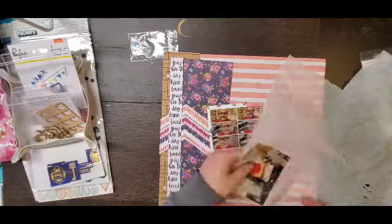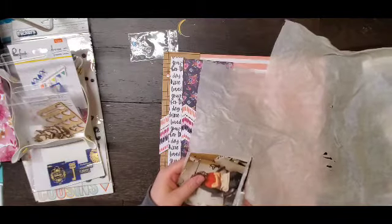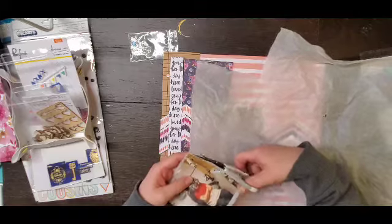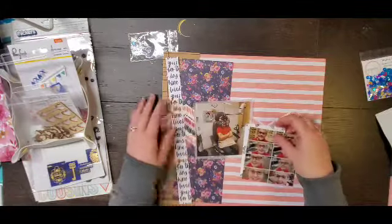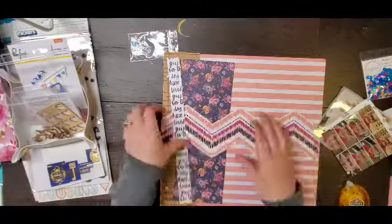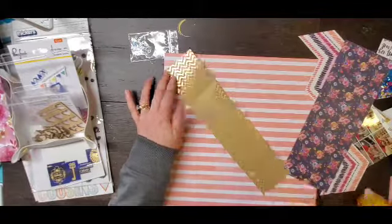My inspiration for this page actually comes from two areas. The first one is that chevron piece - I just think it's gorgeous, and the polka dot on the back is amazing too - but I just love this chevron and so that's where the colors for the layout are coming from.